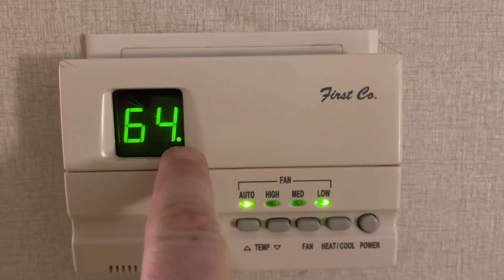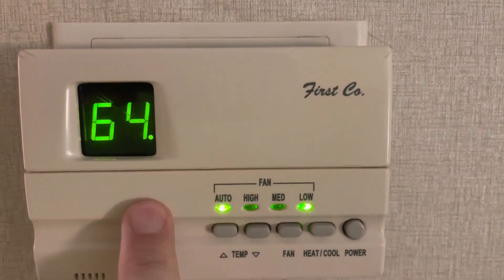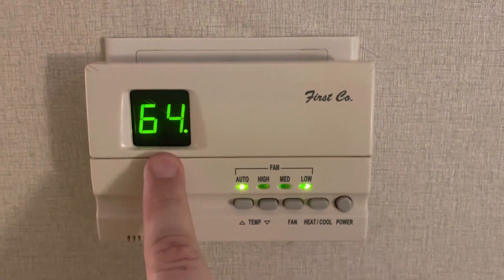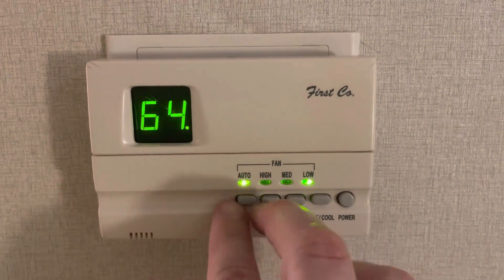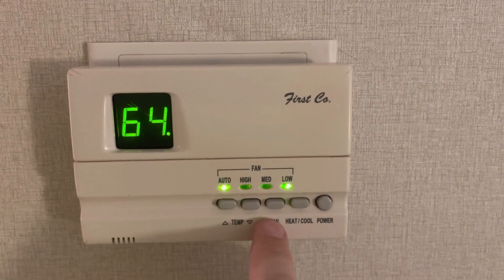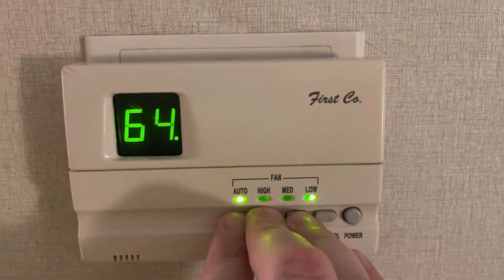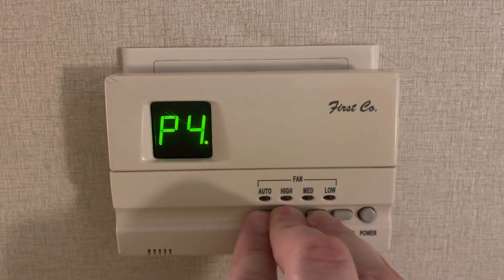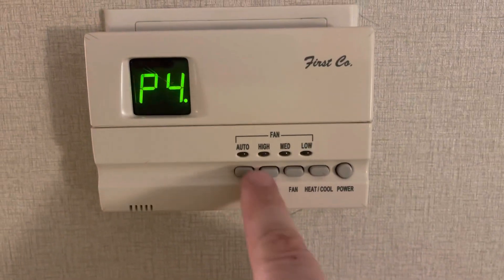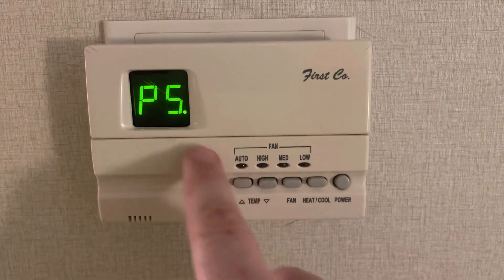This little icon — the little dot — means it's on, and then you see your temperature. To enter programming mode, you press your temp up and down buttons and the fan button all at the same time and hold it. Then use your temp up and down buttons to switch between the screens.